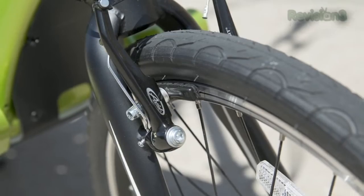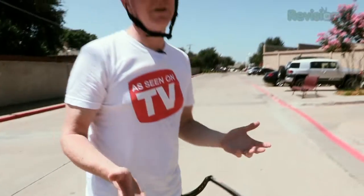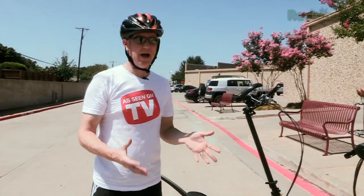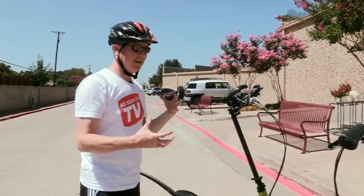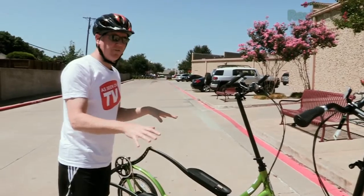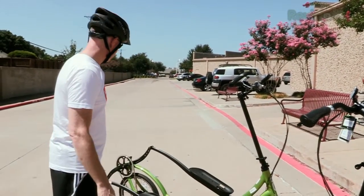They also have normal caliper-type brakes. I think I'd prefer disc brakes — a lot of newer bikes have them — although you don't really need it here since you're not going downhill. I just like the security of that extra stopping power. That said, I've already ridden these and they stop on a dime; there's no problem with the braking.